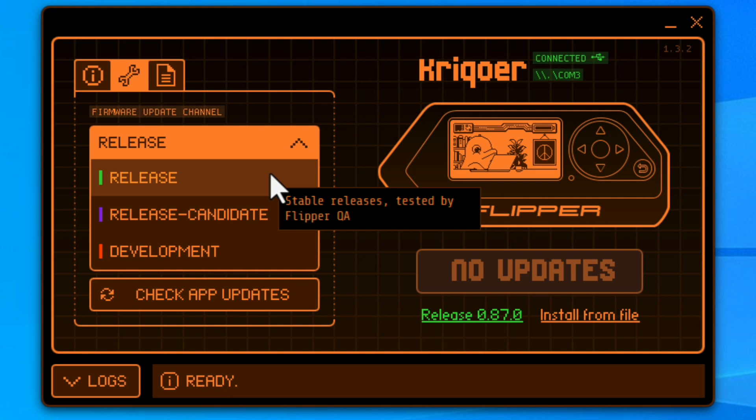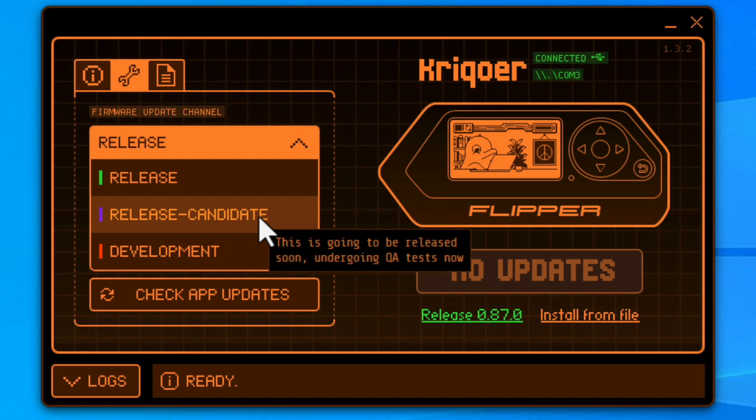Then there is Release Candidate. This is software that has multiple bug fixes, resolved performance issues, and new capabilities, which the development team has submitted for QA testing. If nothing outstanding is found during the Release Candidate phase, it will be pushed to the main public release. You can think of the Release Candidate as a kind of beta release before the true launch into the main release.